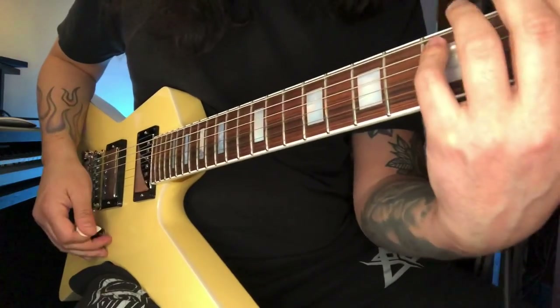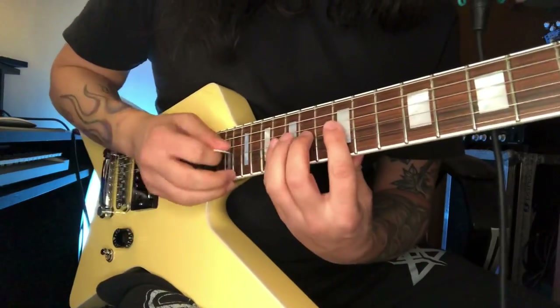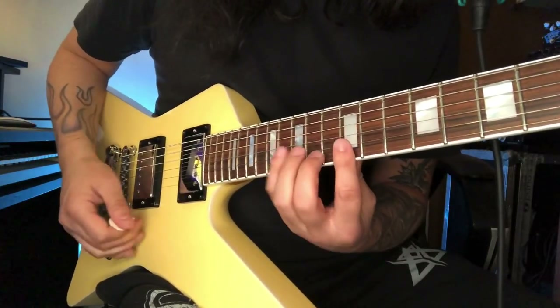I go down diatonically on the A minor scale, and then when the chord switches to G — it's basically F but I'm tuned a whole step down so to me it looks like G — I do a three-octave string skipping lick, which is cool. Let me break it down; basically the shape is here.